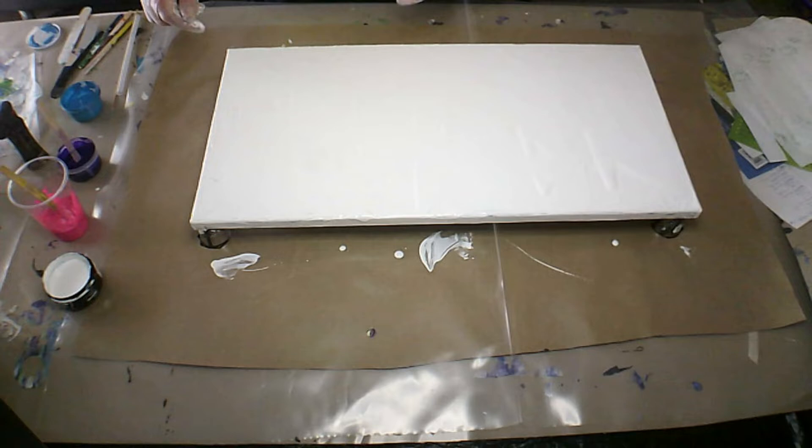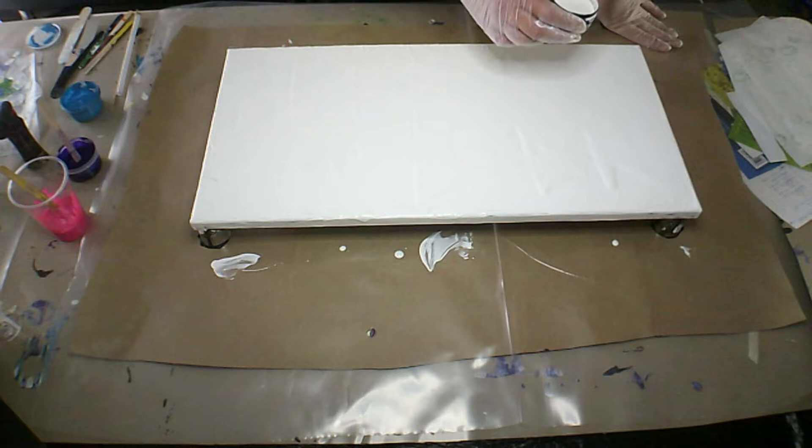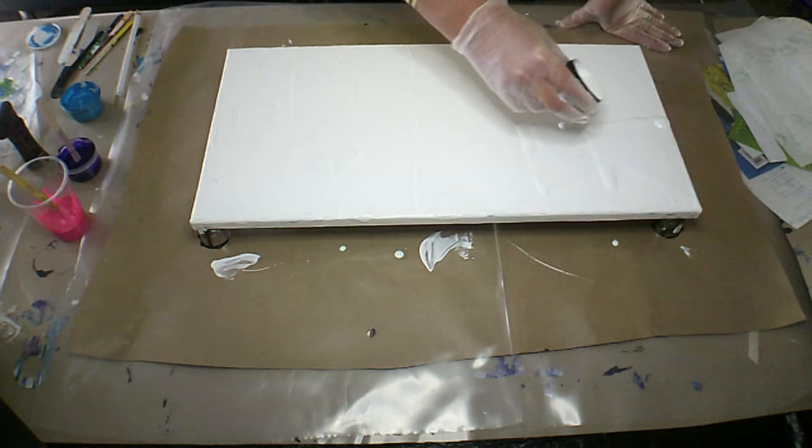Good morning everybody, Belinda here and welcome. I'm going to be doing the hair dryer today. I'm going to lay down my base — this is a 12 by 24 inch canvas. I'm just thinking about which direction to go, so I'm going to put down some more white.